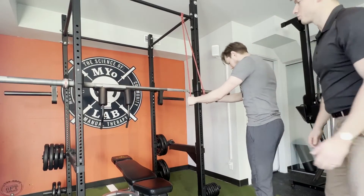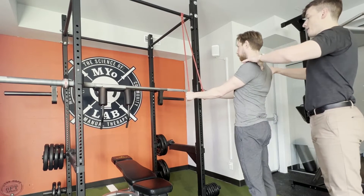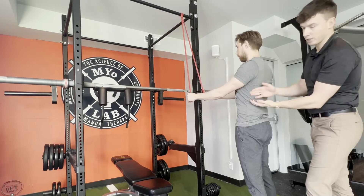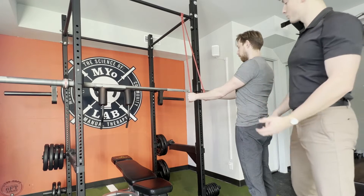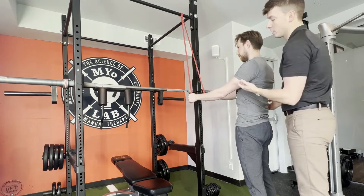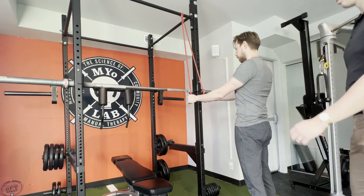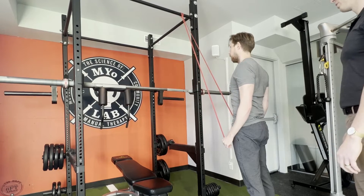First and foremost, we're going to ensure that we keep our elbows straight. Shoulder blades are going to be back and down. Remember, we're using the latissimus muscle right through this section. We're making sure we're only engaging these muscles as opposed to using the upper arm muscles themselves. Dan, go ahead and bring that down towards your pelvis. Good. And slowly back up.